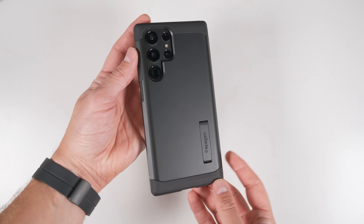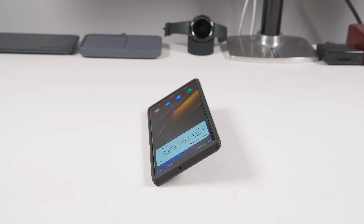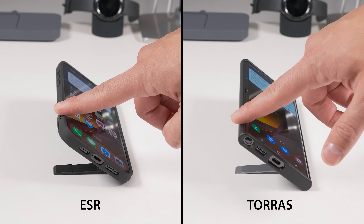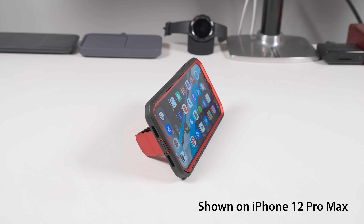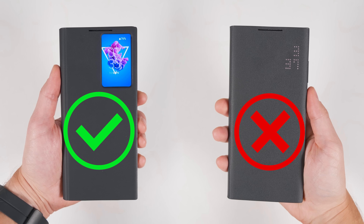The Spigen Tough Armor is my go-to if I want great drop protection with the added bonus of a kickstand, usable in two different landscape orientations. For the best kickstand experience, I'll get either the Torras Mars Climber or the ESR kickstand case — both allow you to stand the phone upright with a stiff hinge for any viewing angle. For apocalyptic protection, I go with the Supcase Unicorn Beetle Pro, a two-part case with front and back protection, a built-in kickstand for landscape and portrait, and a belt clip. For an official Samsung specialty case, I'd go with the S View case for way more features per dollar.